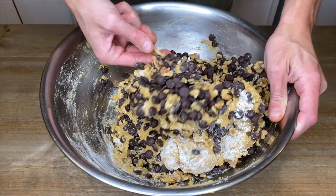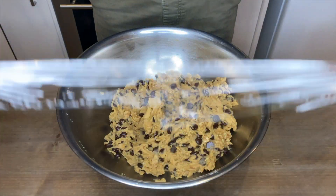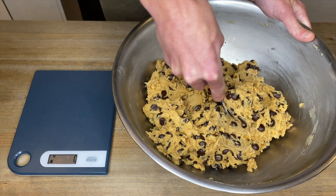Once you've got your mega loaded cookie dough, fold all of the ingredients together until fully combined. Wrap the bowl up nice and tight and place this in your fridge for one hour. The colder our cookie dough is, the taller and bigger we can make them.